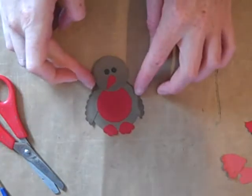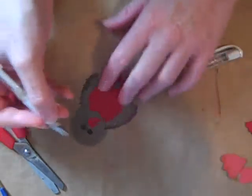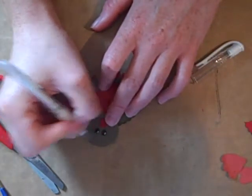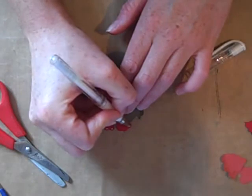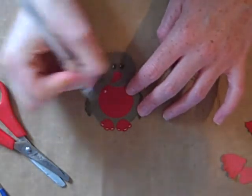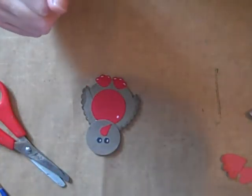Okay, and there it is. At this point you can either leave it as is, or just put a little bit of white to define the eyes, do a little bit of white on the feet, and a bit of white elsewhere. That's really up to you at this point what you do. So there we go — one robin made out of punches.